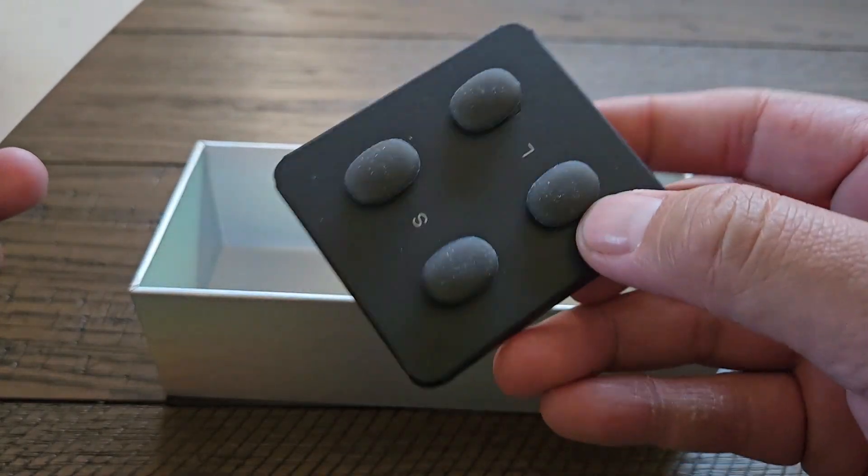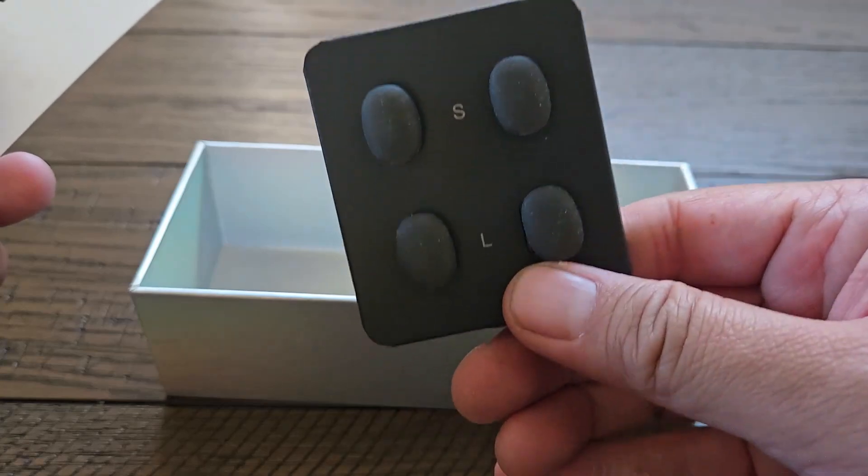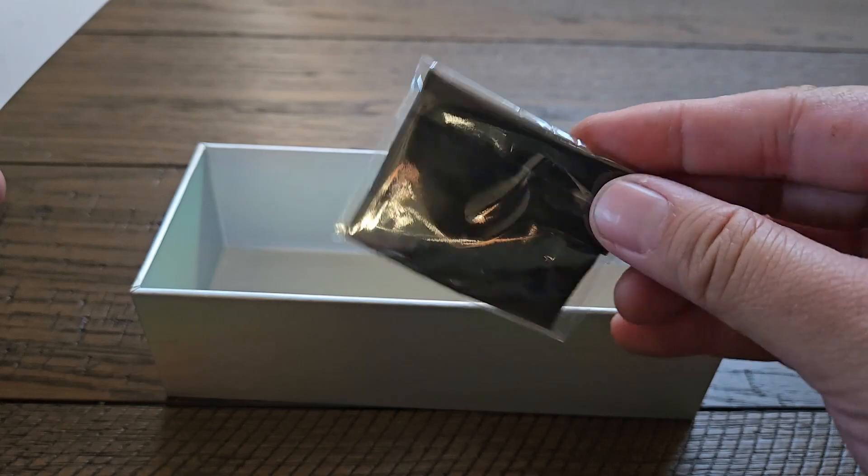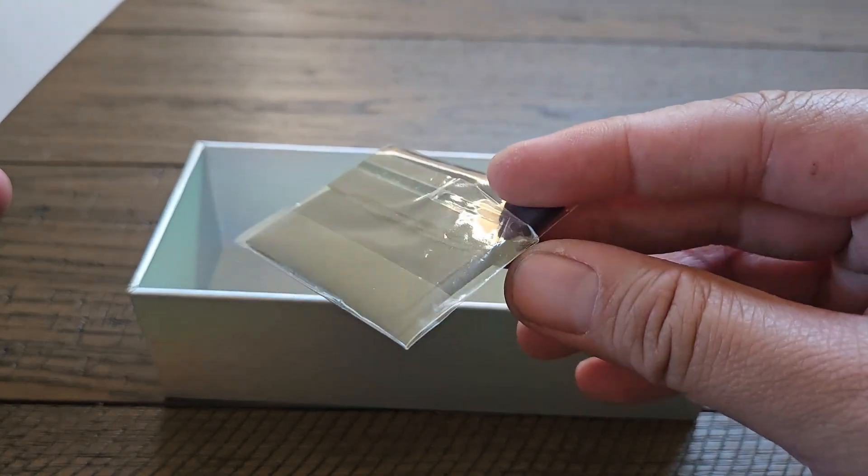These are the nose pads. By default, medium is installed. You also have small and large available. And you have the polishing cloth here if you get any fingerprints on the lenses.